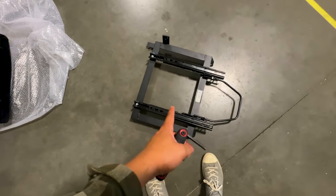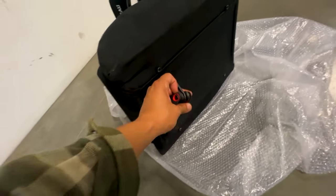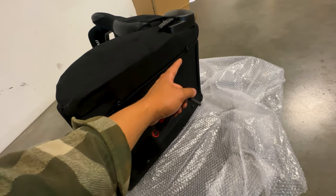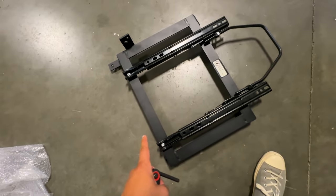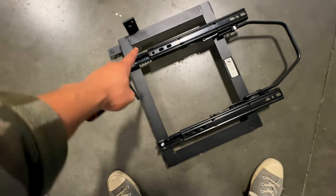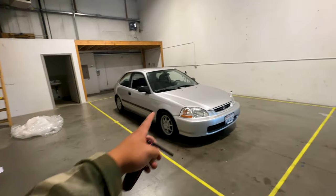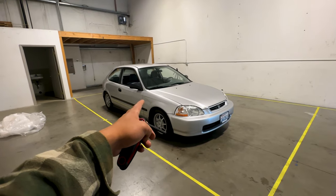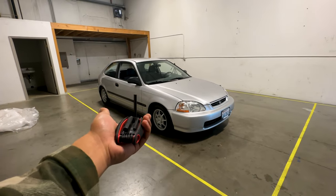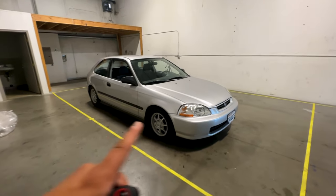Before I put these seats in, I want to take some time to hook up the seat brackets to the bottom of the seat itself. What you're going to need is just a six millimeter hex or Allen key. You'll see the four screws at the bottom — slide the bracket all the way to the front to hook up the front, and then all the way to the back to hook up the back. Then it's just a matter of removing the old seats and putting this one in. It's very crucial that you keep all of the original bolts that come with your original seats — in this situation that's going to be four 12-millimeter bolts.